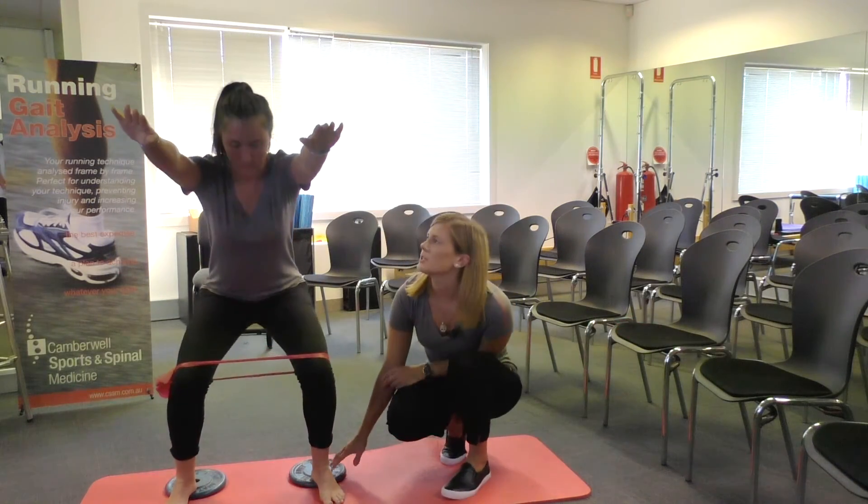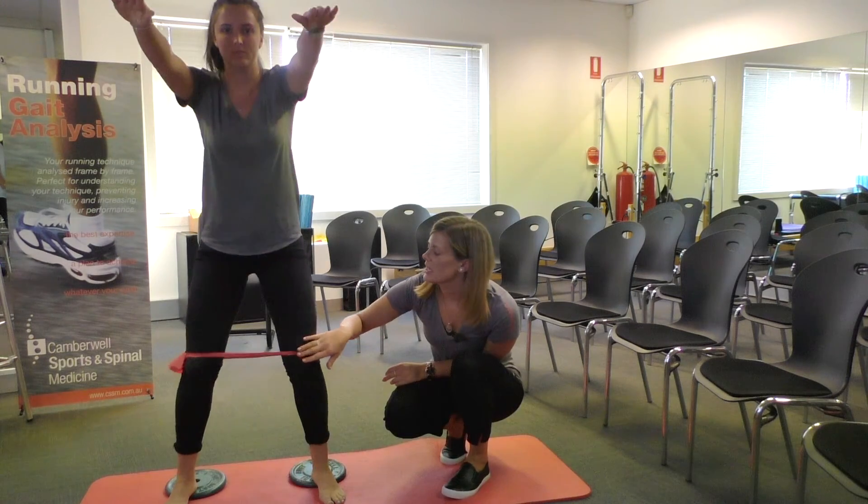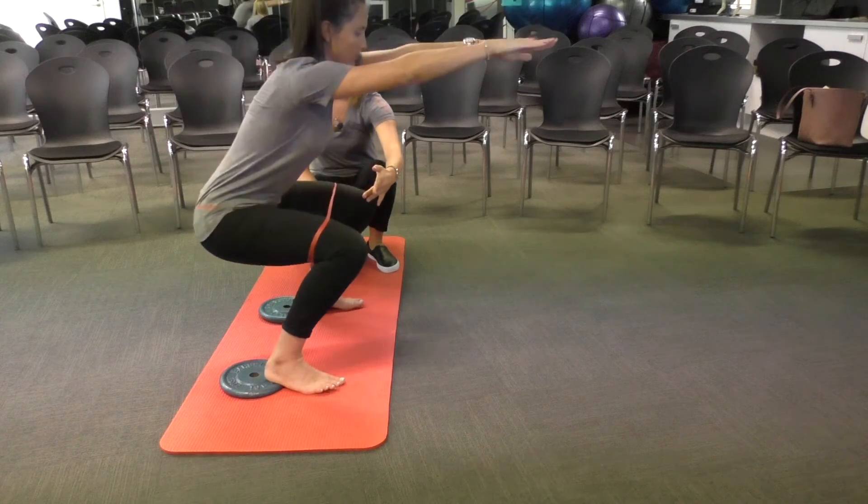And modifications: you can put your heels up onto some plates, a band around your knees, pushing out against the resistance to allow you to get a deeper squat.